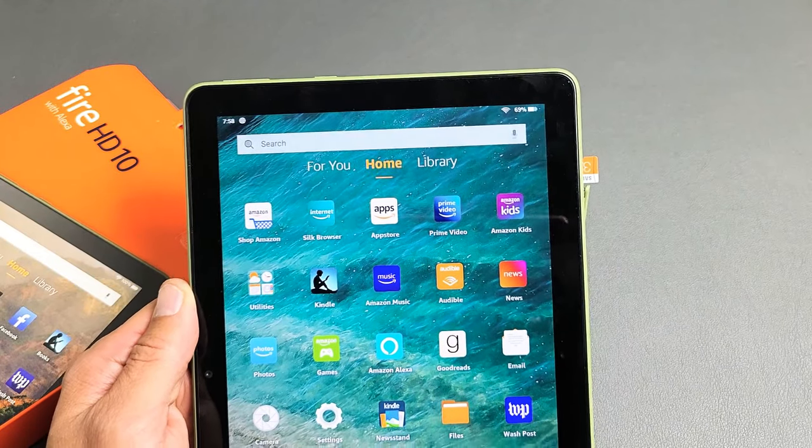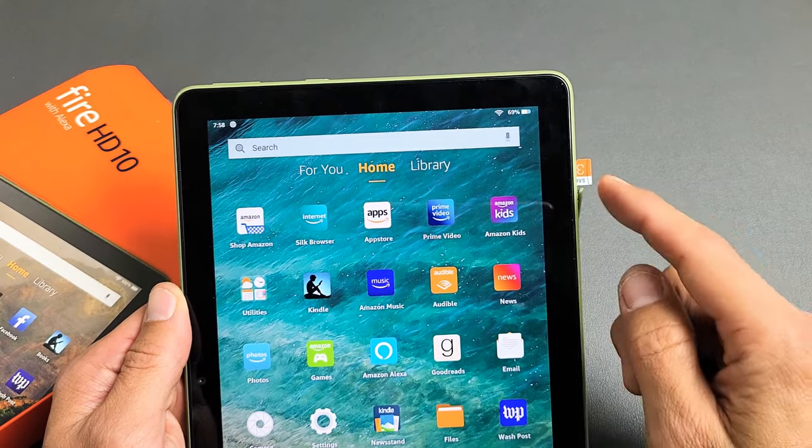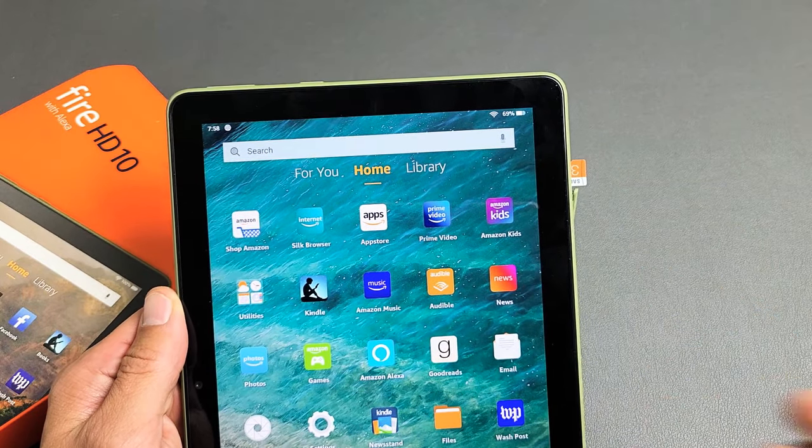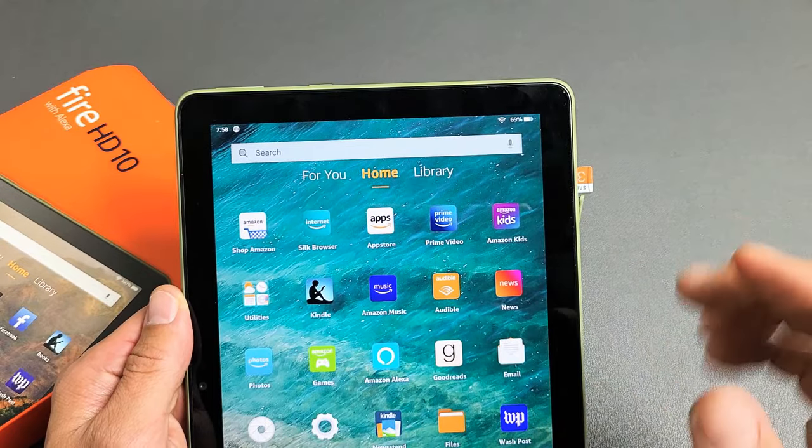I have the new 2021 Amazon Fire HD 10-inch tablet here. I want to show you how to insert the SD card and set it up as portable or extra internal storage.